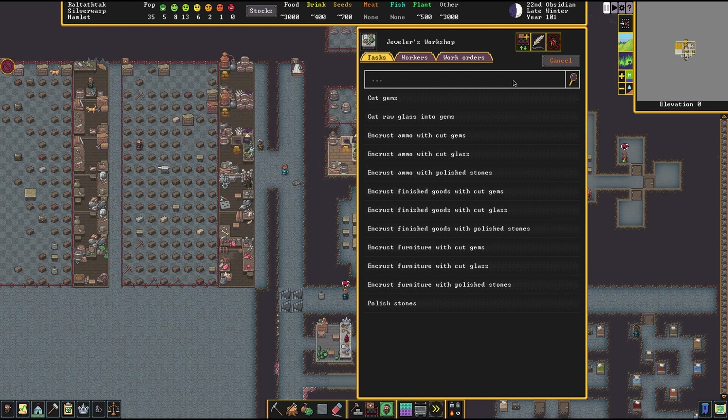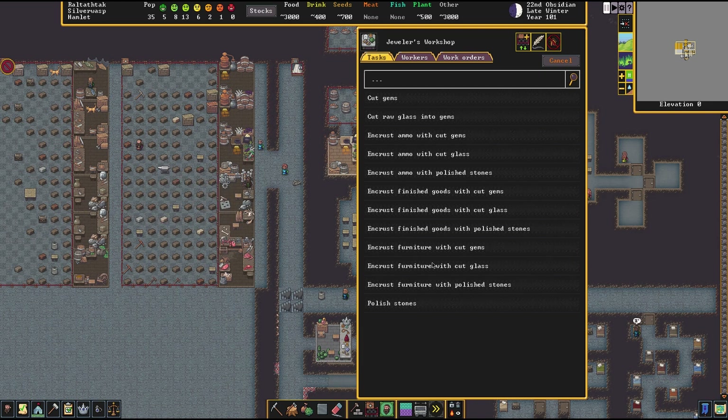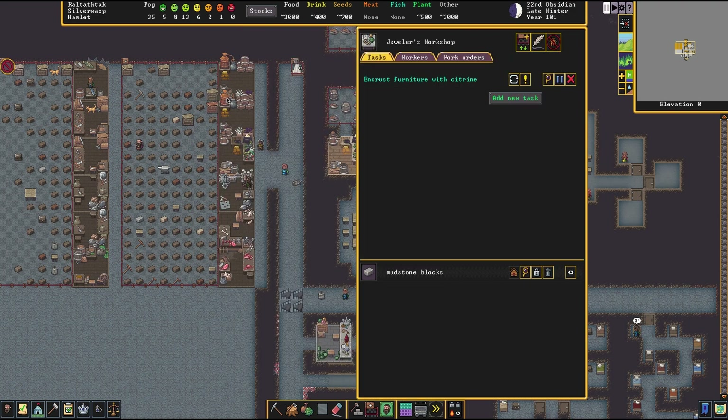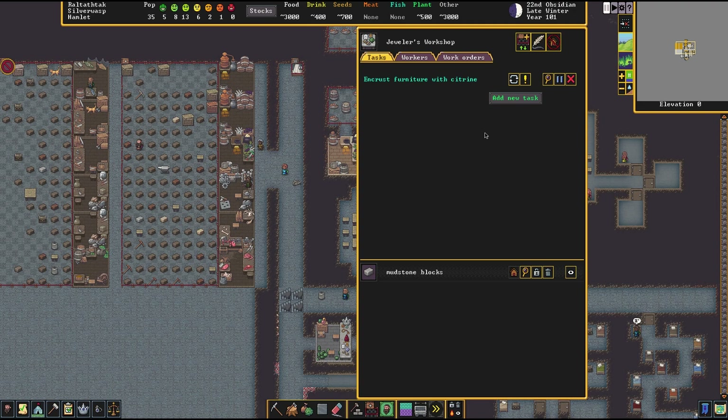We can go ahead and add a task. You'll see there are multiple tasks to choose from: cut gems, cut some glass, or encrust some furniture with polished stones. But what's interesting to us here is to encrust the furniture with cut gems. We'll select this order and you'll see it queues right up. You can give a work order, but I prefer to just give the task. You can go into this magnifying glass here and select the type of gem you want. I only have citron, so I'll select the citron.